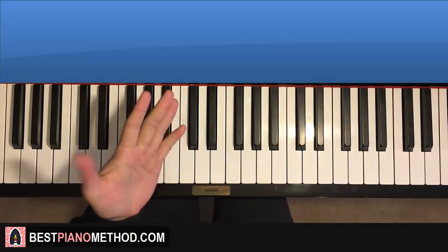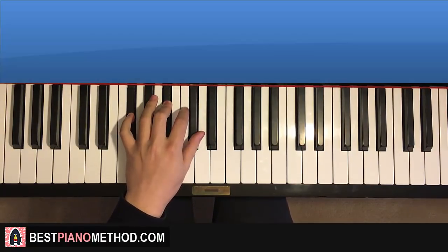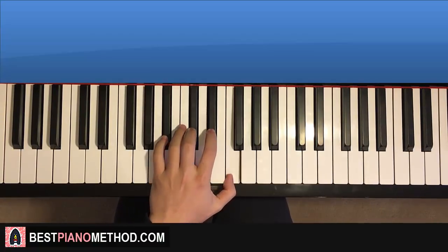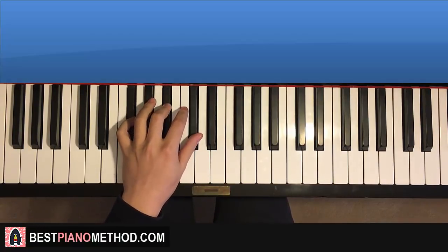Once you get that right hand there, left hand — four chords. G-flat major (G-flat, B-flat, D-flat), second chord is A-flat major (A-flat, C, E-flat), third chord is B-flat minor (B-flat, D-flat, F), and fourth chord is G-flat major (G-flat, B-flat, D-flat).